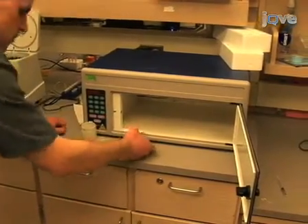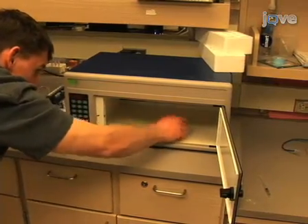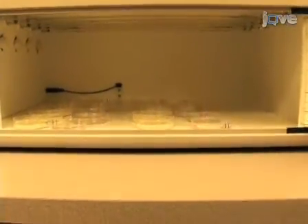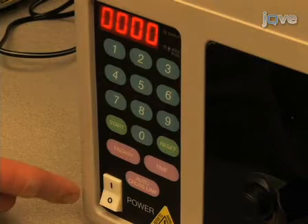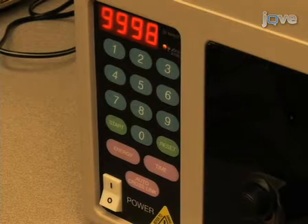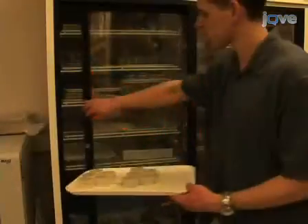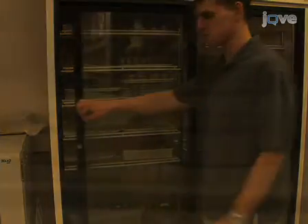Once dry, expose the surface of the plates to a UV dose strong enough to stop the bacterial growth. We use a Stratagene UV Stratolinker 2400. Begin by loading the plates in the Stratolinker without their lids on. Press ENERGY, enter 9999 on the keypad, and press START. The plates will be exposed to UV for approximately 5 minutes. Plates with UV-killed bacteria can be stored upside down, at 4 degrees Celsius, for up to a month.